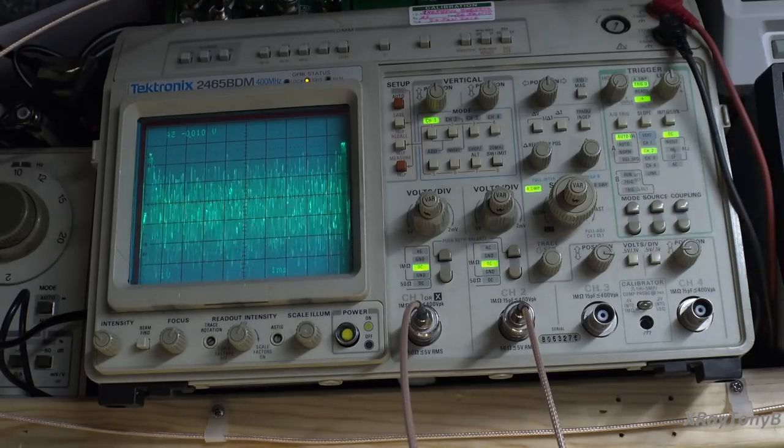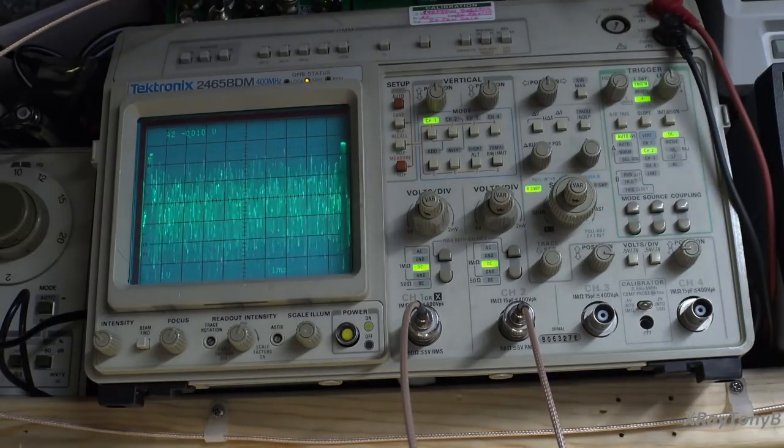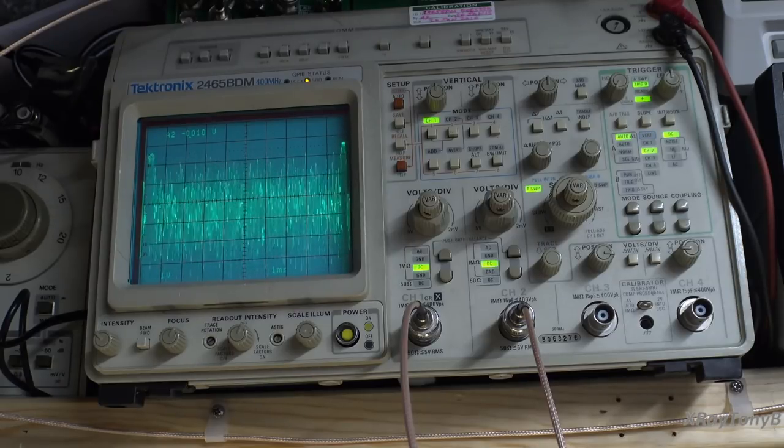I've done this test with an old Leader LBO-505, which is a 5 MHz analog scope, and it still looks just like this — you get a perfect image. In some instances analog scopes can be a lot better suited than expensive modern digital scopes. I'm not saying a digital scope won't work, but some of the lower-cost ones with lower sample rates just aren't going to cut it.